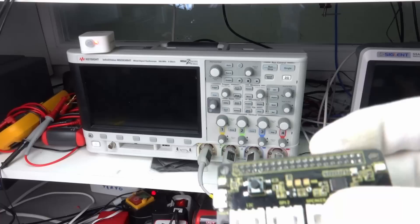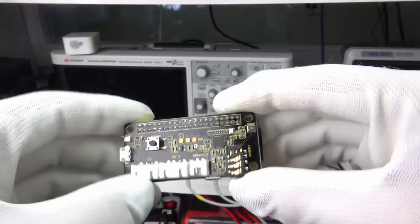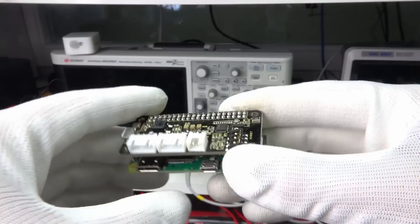Let's start with the ReSpeaker hat. It seems to be from Seeed Studio, but you can get it from other sources too. It has the same form factor as a Pi Zero and contains a lot of useful stuff. Its main component is a WM8960 chip that connects the two microphones to the Raspberry Pi. It also has two sound outputs — one for headphones and one for a 1W loudspeaker. Besides that, it offers three LEDs which will show the status of our walkie-talkie, and a button that will serve as our push-to-talk or PTT button.